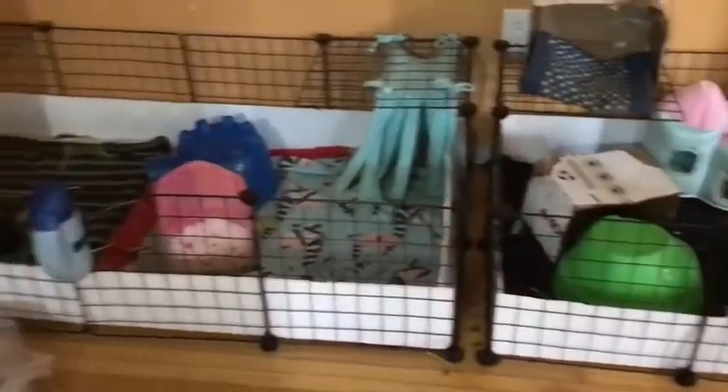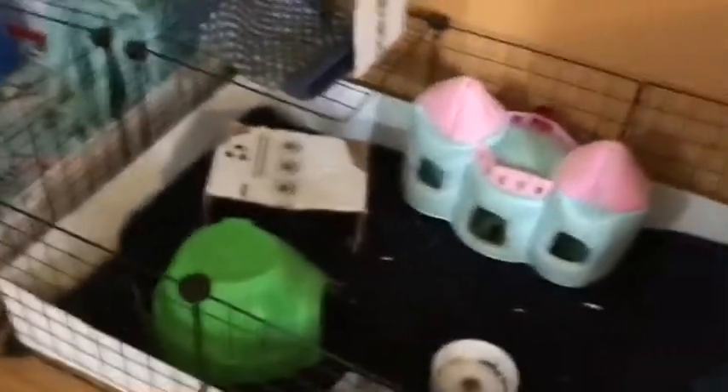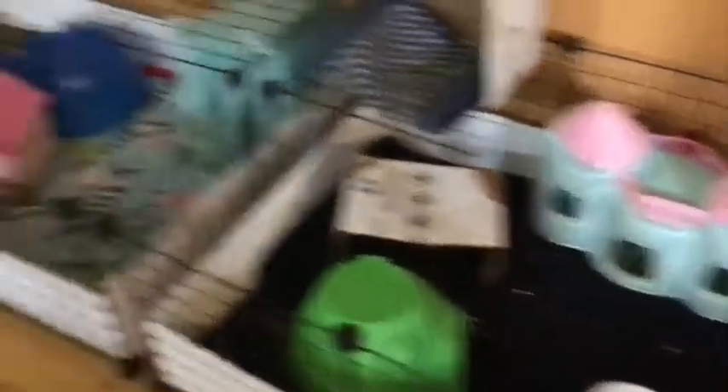Here is their cage right now. This one is our old cage — we pretty much got two of them. The original cage had a divider, and now we have six pigs, so it was a really tight space for them.